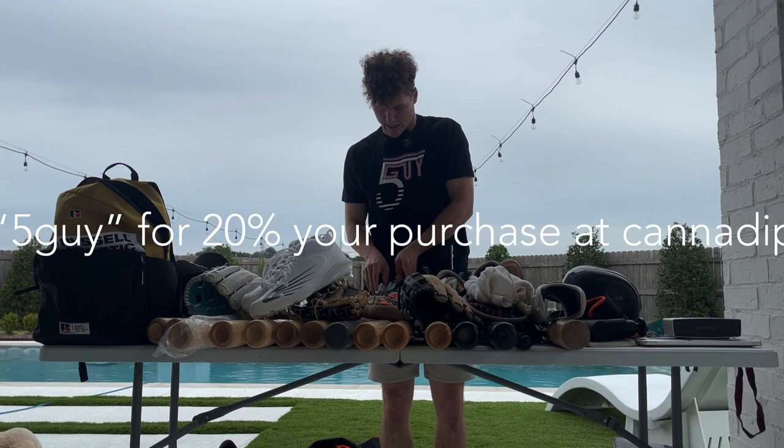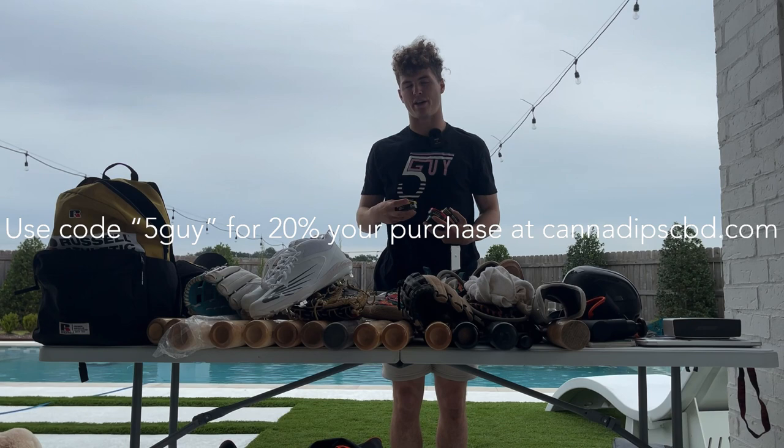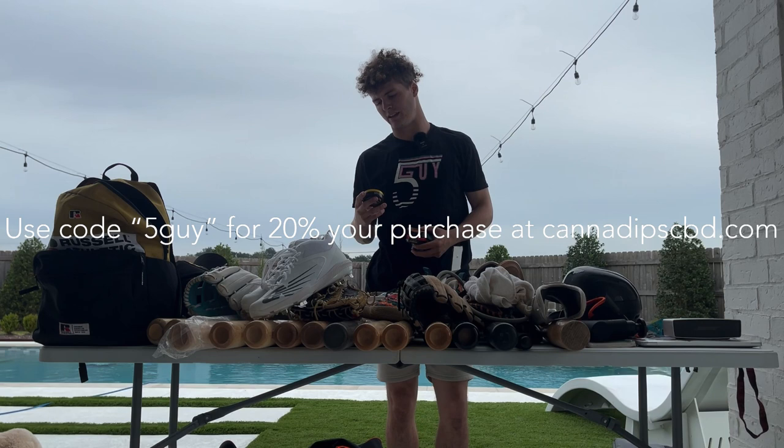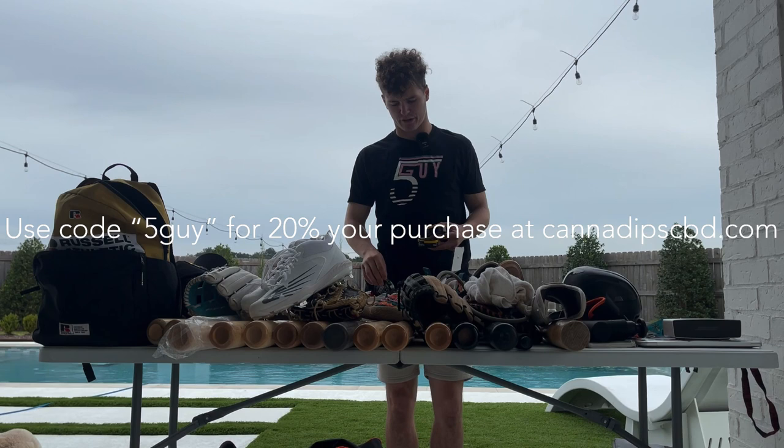And this is a package from the boys from Humboldt — shout out to the boys at Canadips. Right here we got some CBD dips. I used to be a toothpick guy in college, kind of a health hazard. This has been a good alternative — these are called Canadips, they have 10 milligrams of CBD each, no tobacco, no nicotine, and they're THC-free as well. Just pop them in and chill. We got flavors: American Spice — I think that's my emerging favorite — new and improved wintergreen flavor, tropical mango, tangy citrus, and mint.